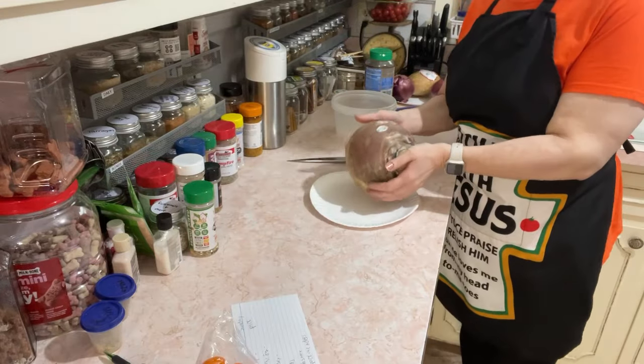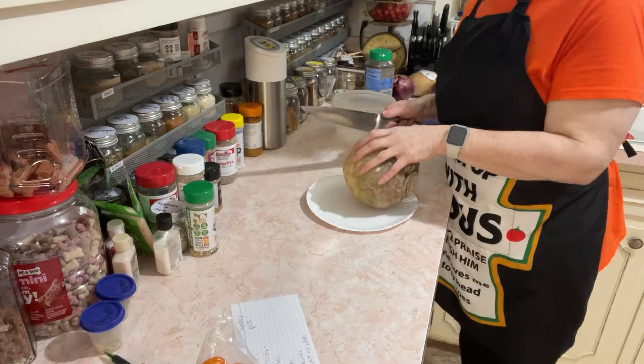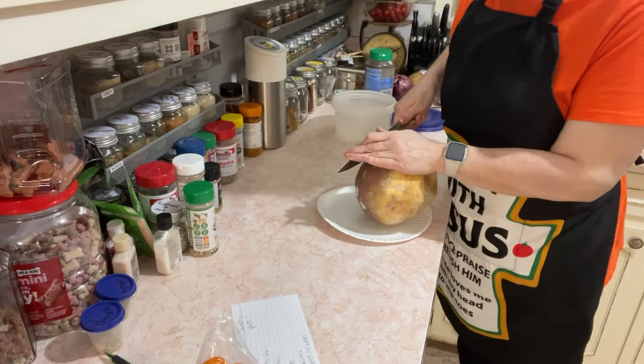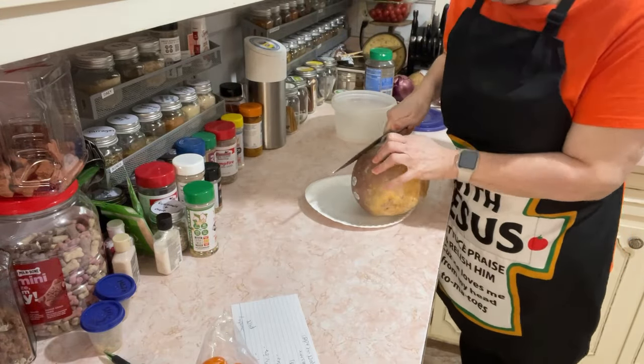We'll start with my big old rutabaga. I really did not need to get one this big, but I did. First off, I'm going to cut off the outer edges — the ends of each side. Rutabaga is a very dense vegetable.